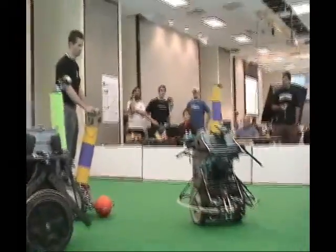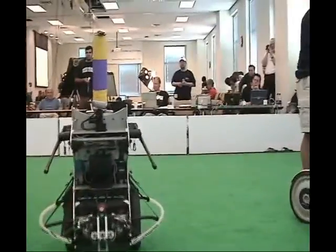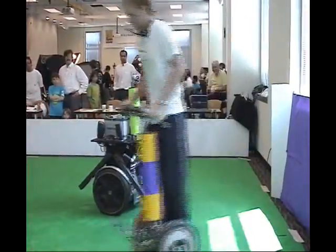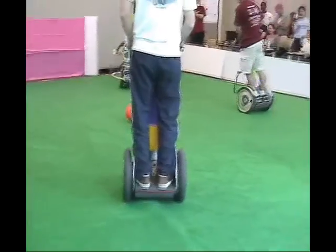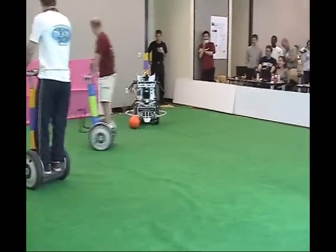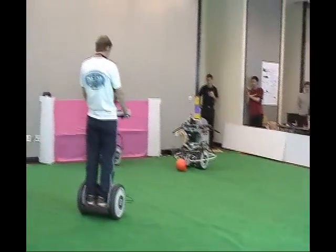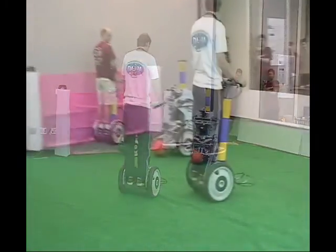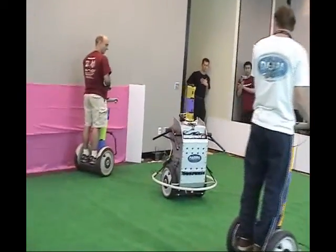Notice how the robot safely interacts with the human players on the field. It recognizes the goal visually and plans a safe trajectory around the moving opponent using a model of human navigation behavior. Safety is a prime concern when a 300-pound robot is sharing a confined space with humans, and the combination of biologically inspired algorithms and fast neural visual object recognition are key components in our safety strategy.